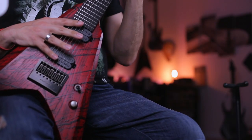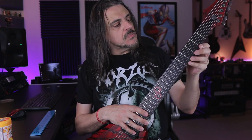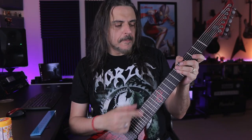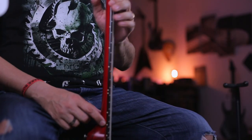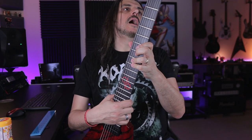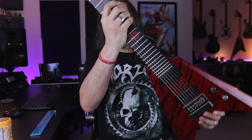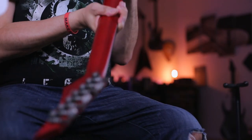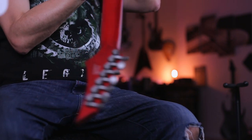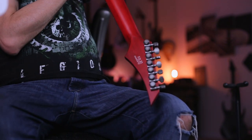How about the specs of the instrument? This is a swamp ash body, maple neck, ebony fretboard with stainless steel frets, and Lumilay side dots — this is awesome for a live situation. 18.1 locking type machine heads, as you can see here. And it makes everything easier when you need to change your strings. This is awesome.